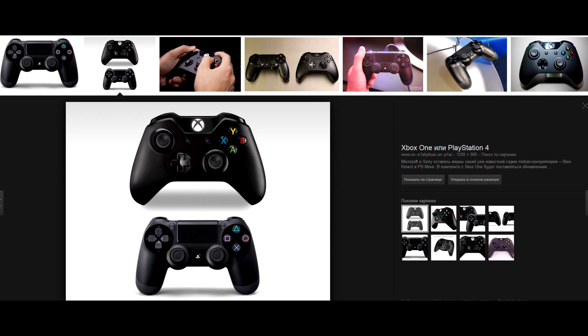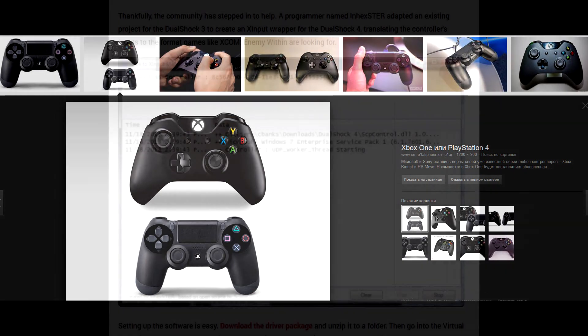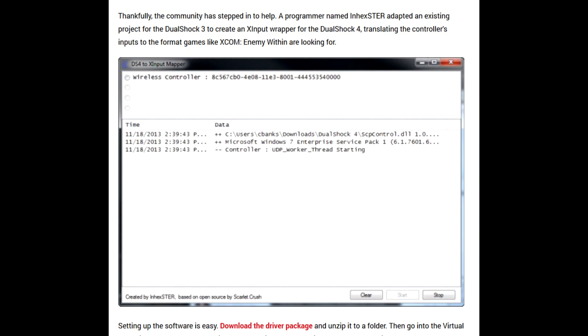There is a problem though. By default, DualShock 4 will be installed as an older DirectInput device, since DualShock 4 does not support the newer X-input interface. X-input is what most modern games want. There was a similar problem with the older DualShock 3 controller from PlayStation 3, but people wrote a software wrapper which converts it to an X-input device. This driver has now been updated to support DualShock 4, so now you can use DualShock 4 as an X-input device in Windows 8.